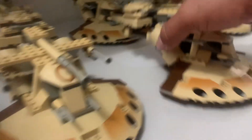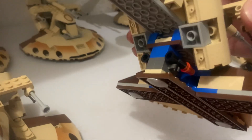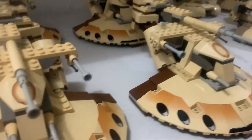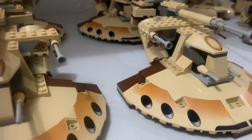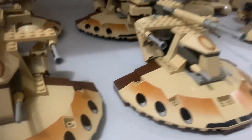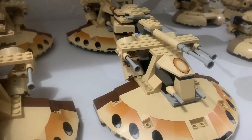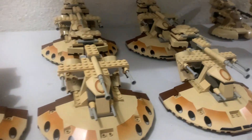They don't really have the right shape and they have some weird color choices, but that's okay. I didn't really want to do a custom because I thought, would that work? A custom would probably be the best way to go if I was really serious about MOC building, but I just want to do an army — that's what I was thinking.